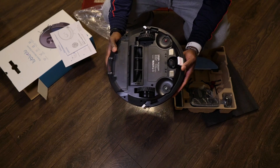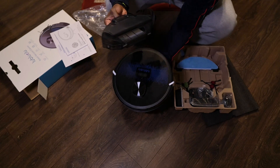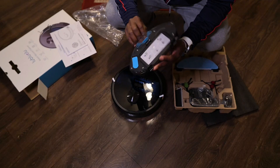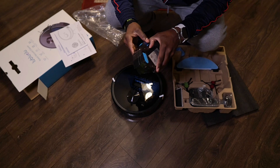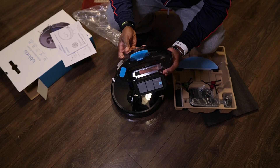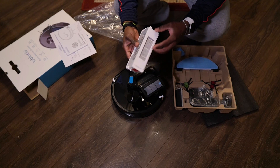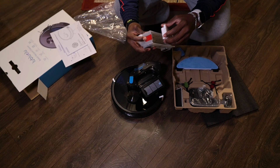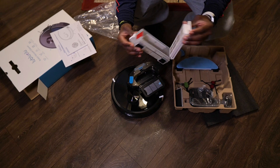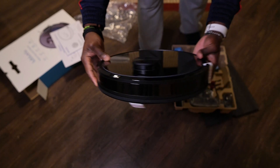Just like any robot vacuum, you have a bunch of sensors on the bottom and all around it. At the very back you have your dust bin, which is the part that collects the dust, dirt, hair, and things like that. The bin is a little smaller than I expected, but it should get the job done. By comparison, here's the bin for the old vacuum — the other one I'm going to be showing you guys in this video. As you can see, it has a much larger room inside. At the very top you can see the LiDAR navigation camera sticking up.